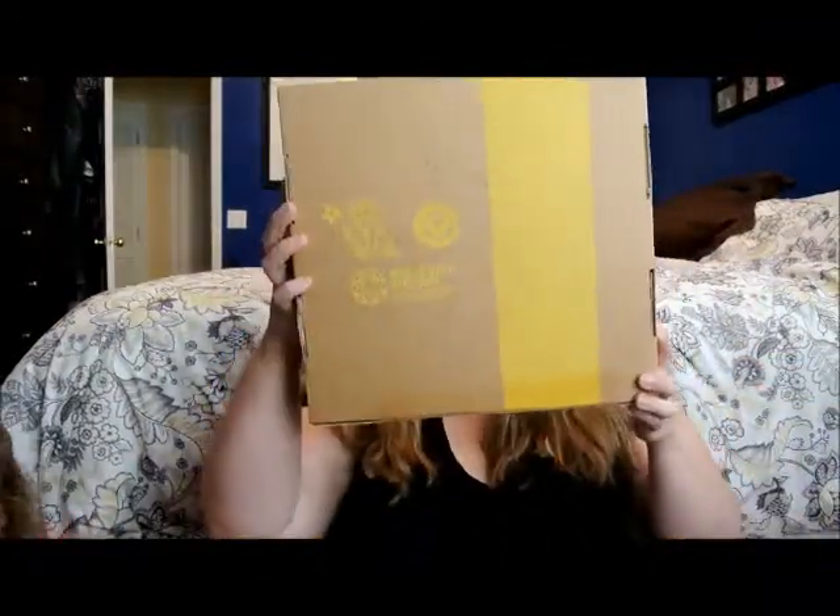Hi everybody! You got donut on your face. All right, we are going to do today — let's open our Citrus Lane box! This is the big box, let's open our Citrus Lane box today.